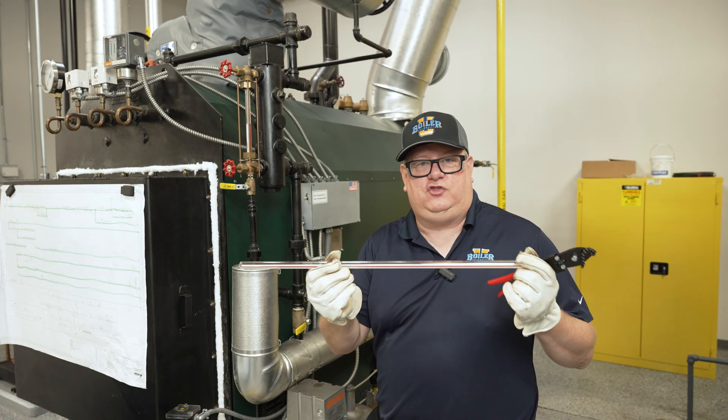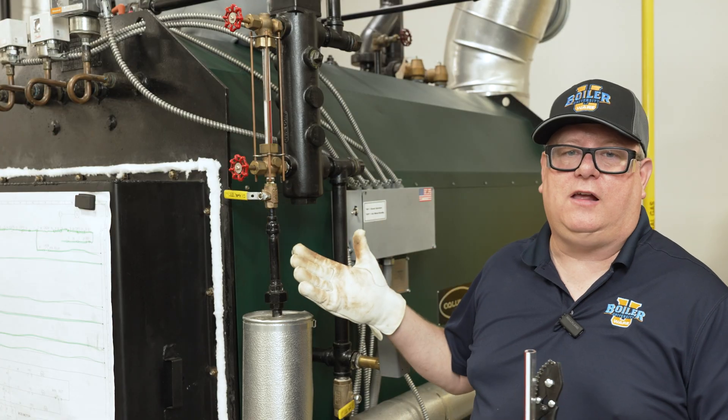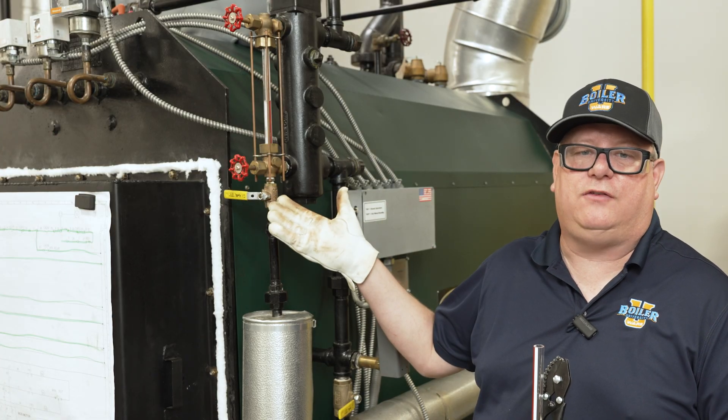If we've got a generic length of glass, we're going to have to cut it. Let's isolate and drain the sight glass so that we can get the glass out and take a measurement.